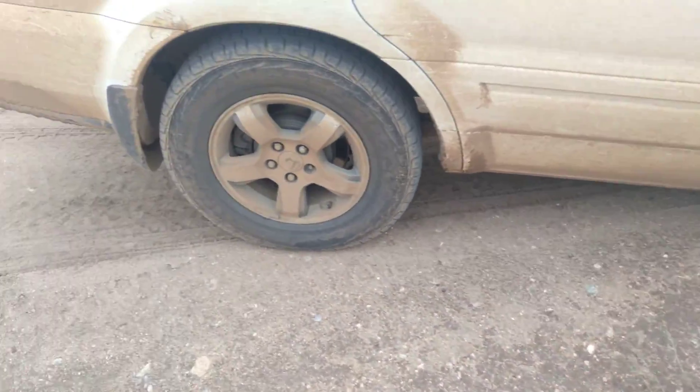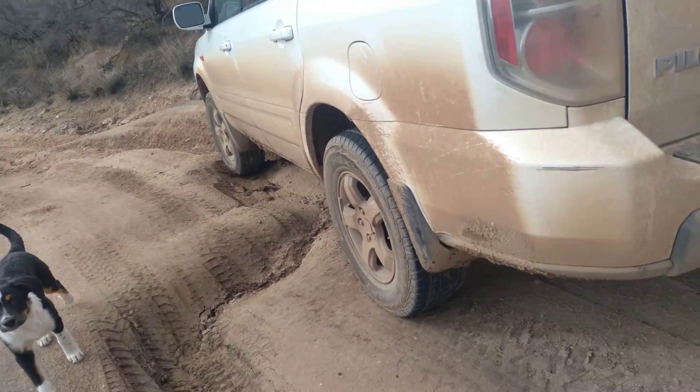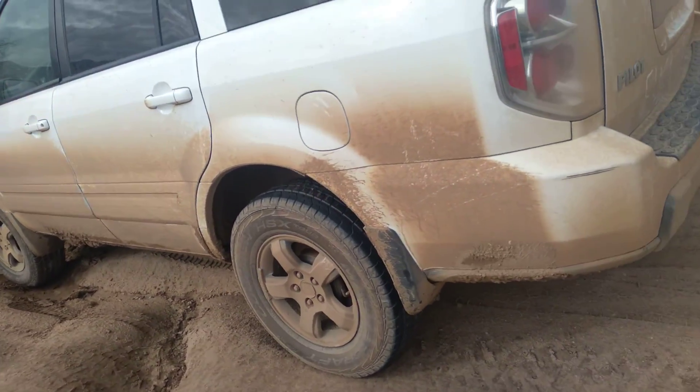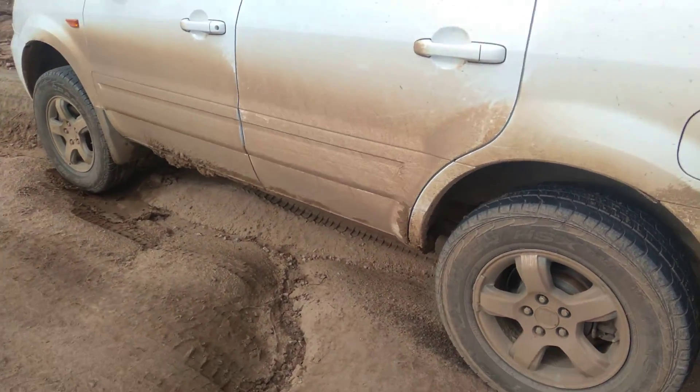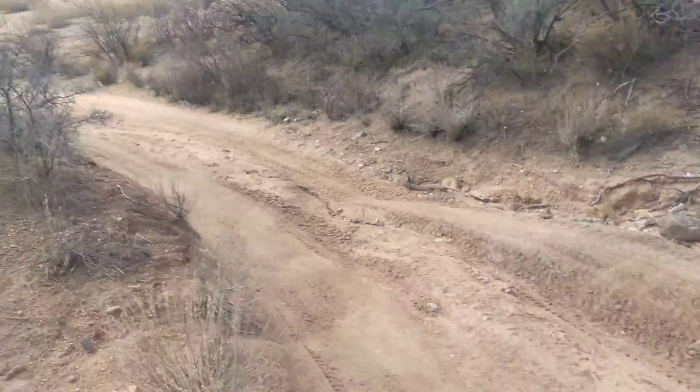Anywhere we did have traction is spinning. Got these two tires down, but they're just spinning. Good times.